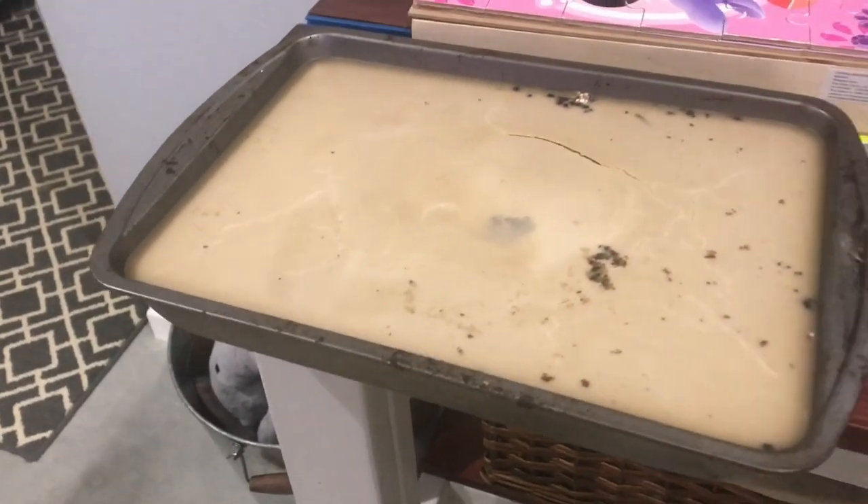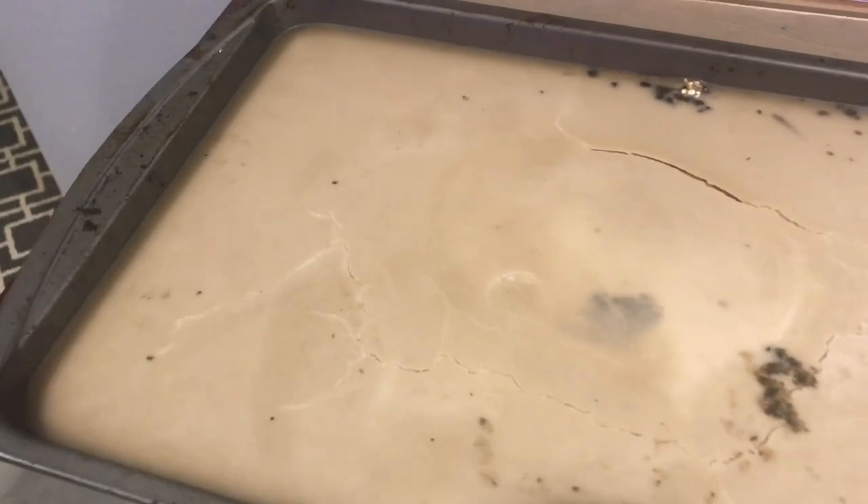Almost every night we get a frog in the house because they hang on the outside of the door to eat bugs by the light. He's gonna jump under the couch — we'll find his crusty little body later. Anyway, yeah, I was surprised by just how well that melter was holding heat even after dark.